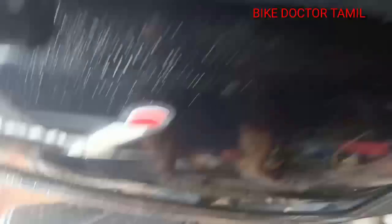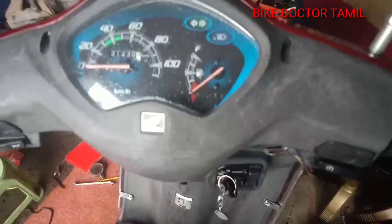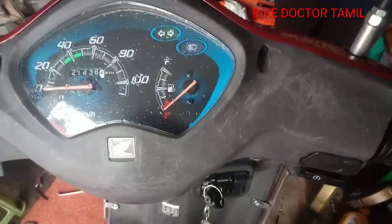Hello everybody, I'm going to show you another video. Here we go. Here are all the cars. Here is a PS4 and PS6. It has a light on this.